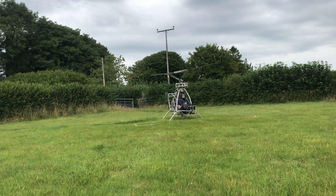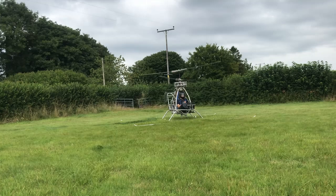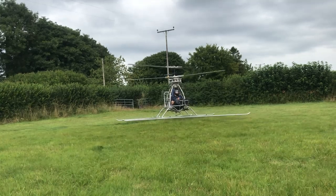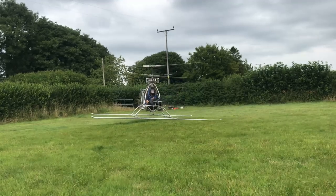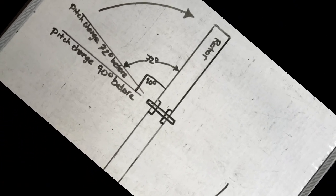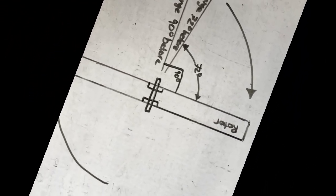Imagine if this wasn't the case — phase lag would alter with rotor RPM and controlling a helicopter would be quite tricky. So why are some rotors not phased at 90 degrees? This is when you do something to change the frequency of the system. Adding a hinge that is not in the center will increase the frequency of the rotor blade, and the blade will reach maximum displacement sooner, so we need to reduce the phase lag.